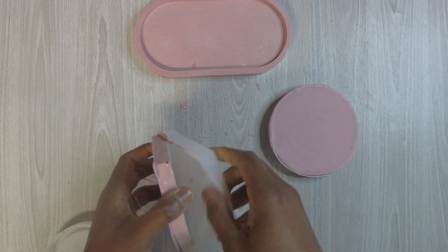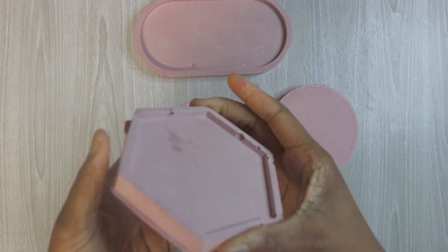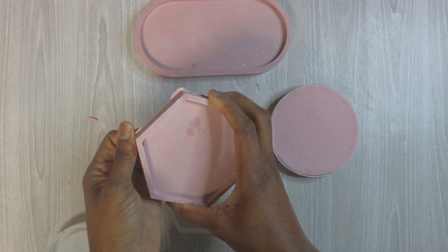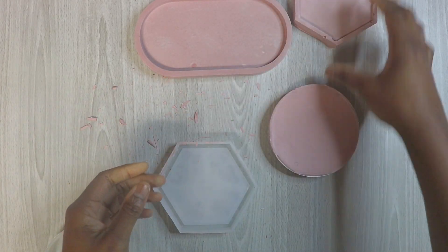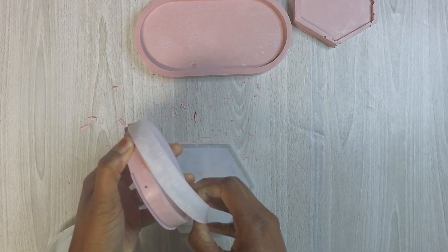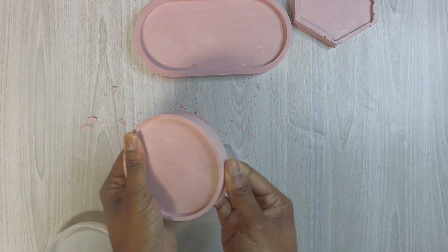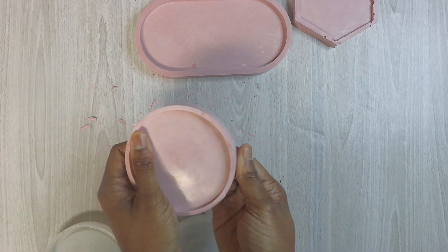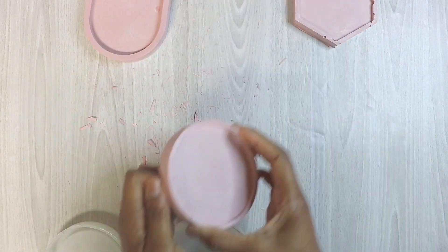Let's see how these coasters turned out. The first couple times I've done them they've been a bit of a fail. This one is a little holey — the coasters end up turning out so bad because I do those last with the dried-up mixture. But the circular one actually turned out really nice. The hexagonal one had a little bit of holes in it, but it's something to work with.